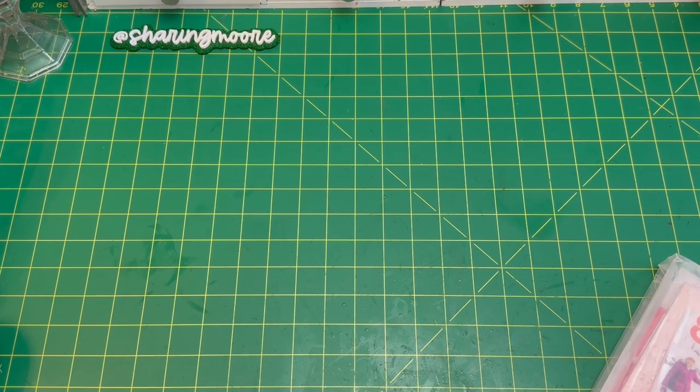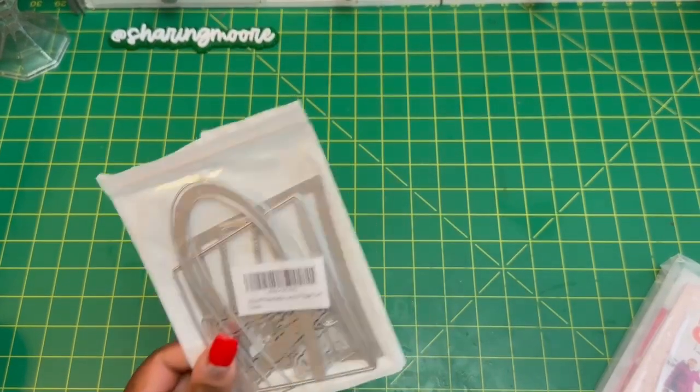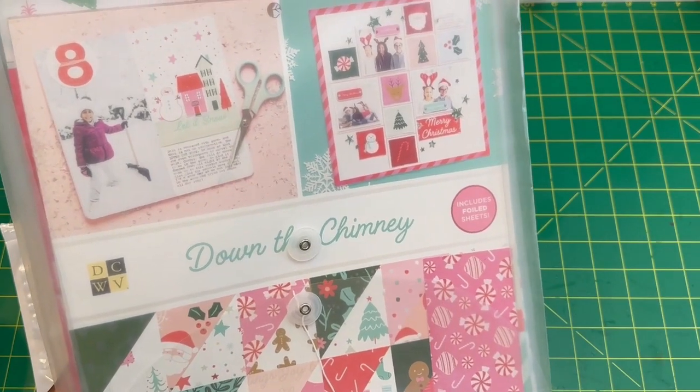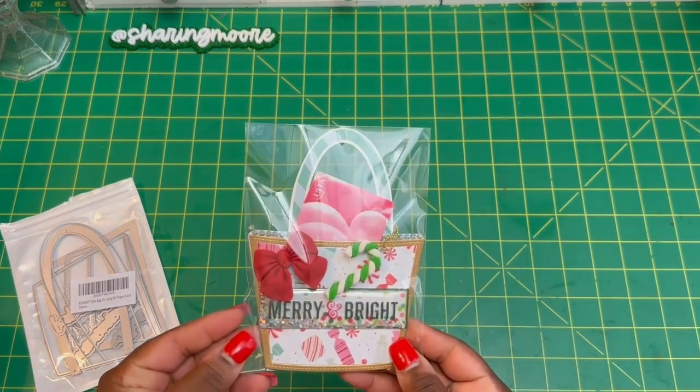In today's project, I use the KS Craft tote bag. I have also created a box from this, but in today's video I did create a gift card and I used the Down the Chimney DCWV paper. I've been using that paper for this entire collab.